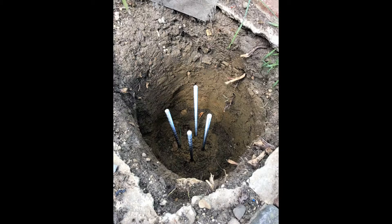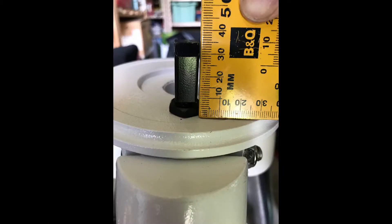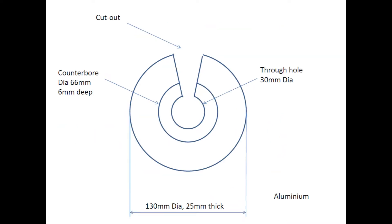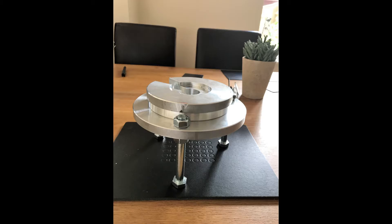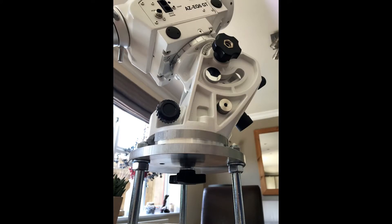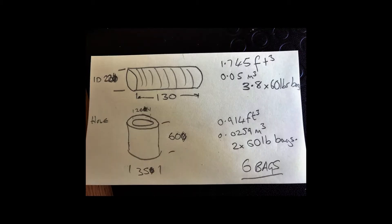You have to measure up the mount head to make the pier adapter — lots of measurements, make a drawing up, and then have a brother-in-law with a workshop who can turn out some nice bits of aluminium. Assemble it all together, looks good. Decided to use some longer bolts.